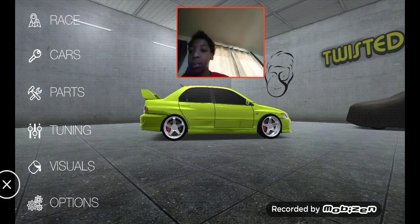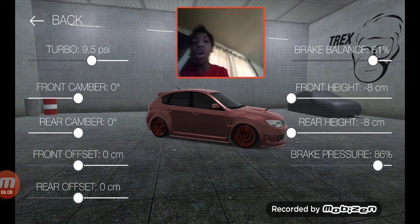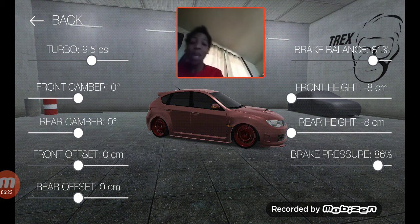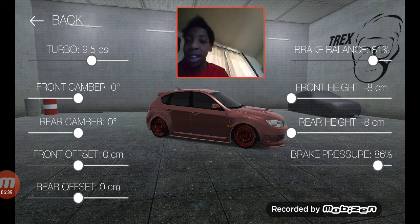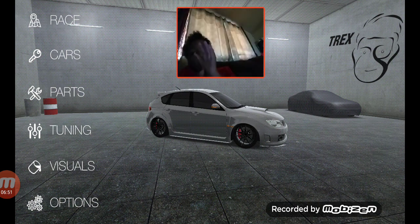Next is Brian's Subi. This car does have turbo, so we're putting it at 9.5 PSI. Brake balance 81%, car is dropped, brake pressure at 86%, front offset zero centimeters, rear offset zero, calibers for both at zero degree angle. That's Brian's Subi from Fast and Furious 4.